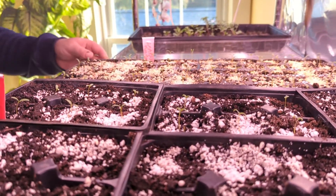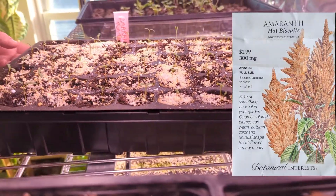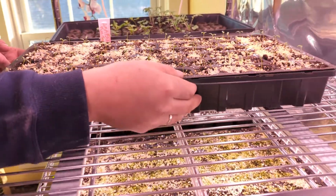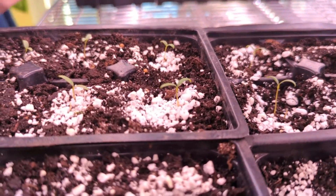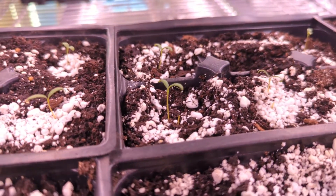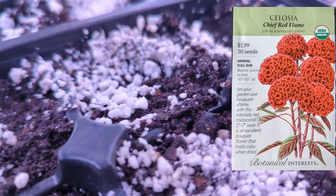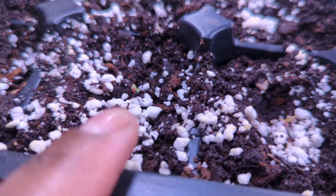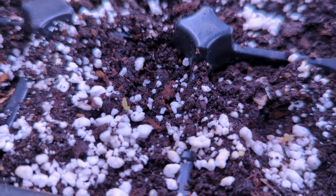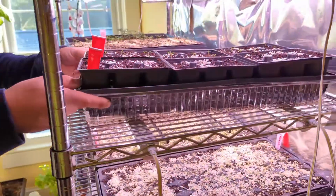We also have some amaranth here — we grow this for our flower garden. It's already thinned out and germinated really nicely, pretty much 100% germination. Right here we have half amaranth and half celosia — the celosia just started germinating. It doesn't look very promising so far but we'll give it a chance.